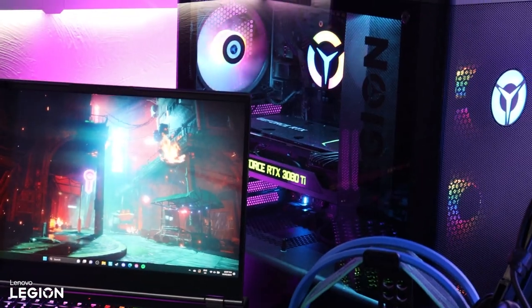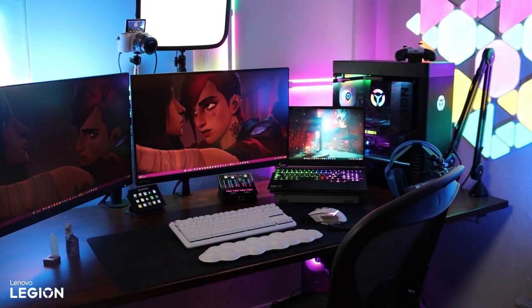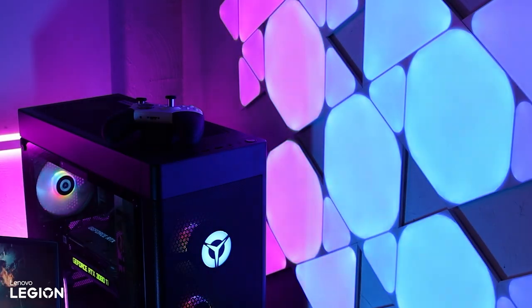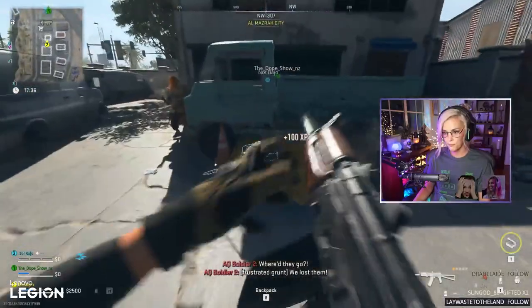Well, we may as well start with the star of the show — and no, I'm not talking about me. This is my Legion 7i desktop. I just celebrated my five-year anniversary as a Lenovo Legion ambassador and I cannot speak highly enough of my experience working with them. Legion really hits that balance between style and substance so well. The Legion 7i desktop has an Intel Core i9 and a 3080 Ti. I run a single PC stream setup 95% of the time because I'm lazy and I don't want to mess around with two PCs — I hate having two keyboards and two mice. So a powerful GPU and CPU are kind of necessary to get that job done.